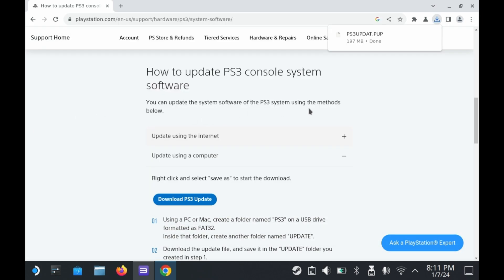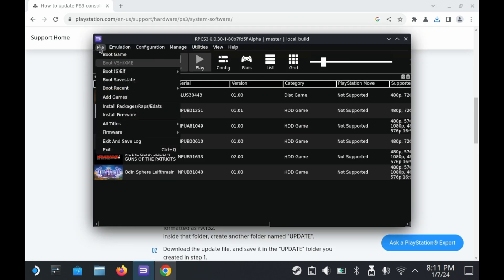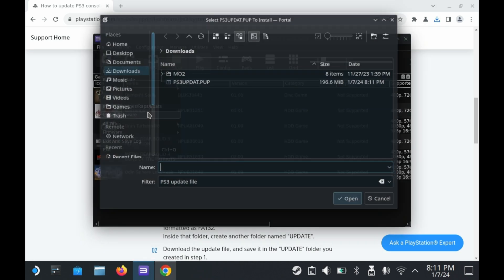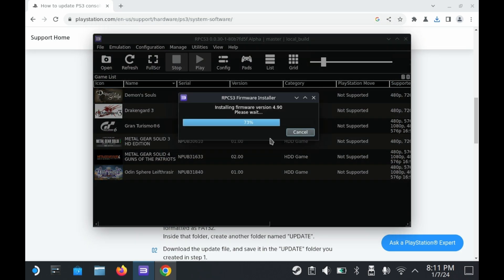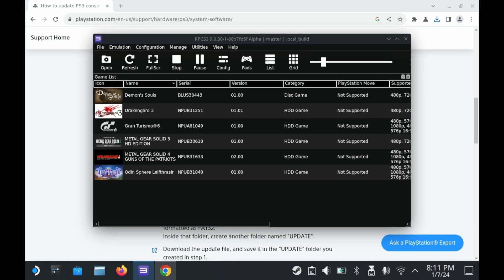RPCS3 should initially prompt you to install the firmware, but in case it doesn't, go ahead and press File and then Install Firmware. Select ps3updat.pup and it should install. It'll also go through the screen of compiling PPU modules, which you cannot skip. It doesn't take too long, but you'll have to repeat this process for every new PS3 game that you install — due to the complex nature of PS3 emulation, you cannot skip this for any of those games either.